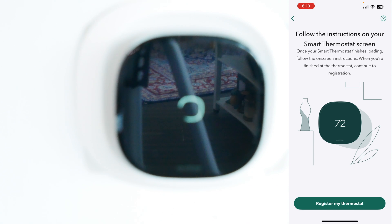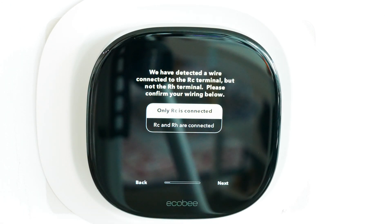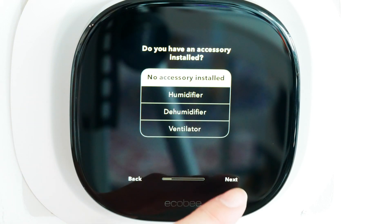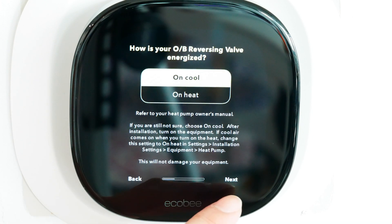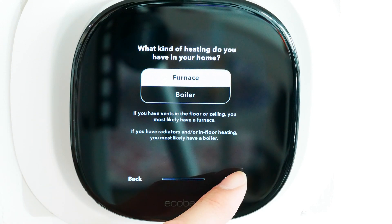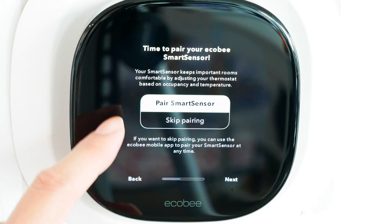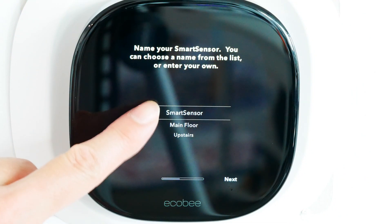Now follow the instructions on the smart screen. When finished at the thermostat, continue to registration. I am a homeowner — next. Only RC is connected — next. We have determined the following — yes. Do I have an accessory installed? No. Fahrenheit — definitely. Air to air — next. I'm going to hit cool, then enable. Configure the minimum outdoor temperature. What kind of heating? I'll put furnace. How do you want it — by thermostat. Name your Ecobee — I'll name it My Ecobee. Time to pair my smart sensor — pull the tab. Name my smart sensor — I'll call it Smart Sensor.